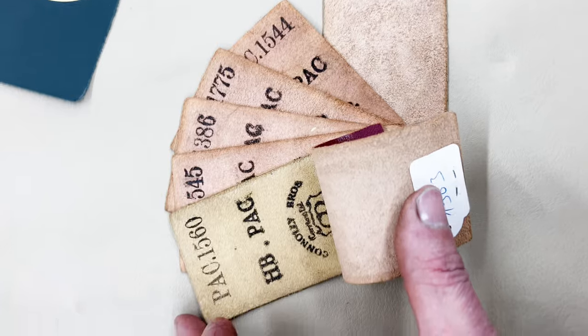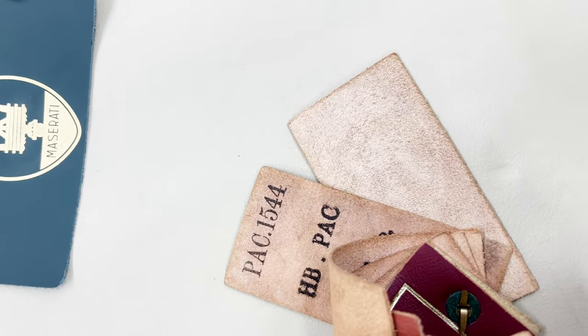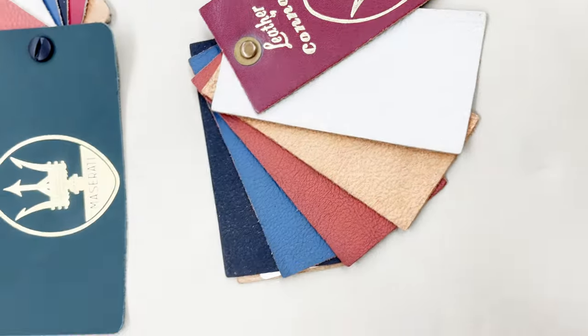Well, the only thing left to do is to choose a colour. It was originally gold with a black leather interior and I quite fancy that tobacco colour — what do you reckon?